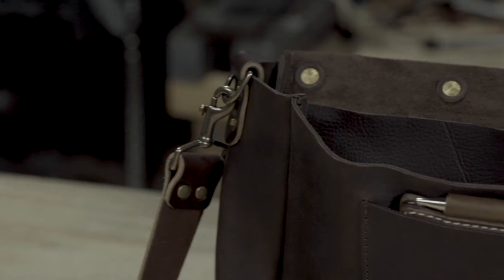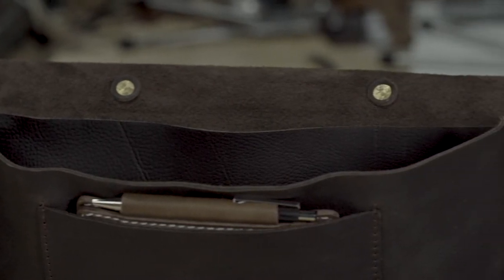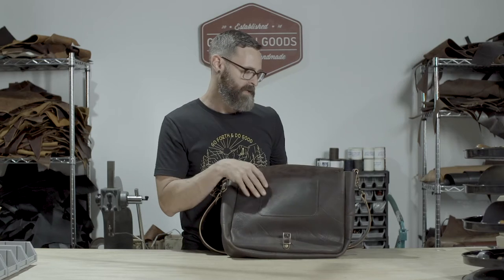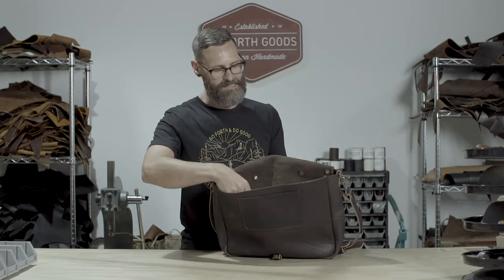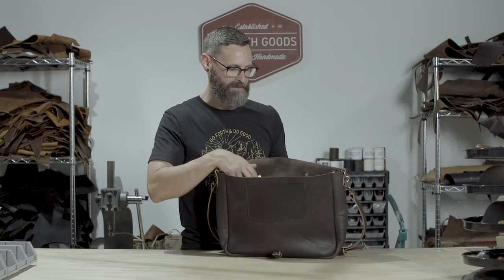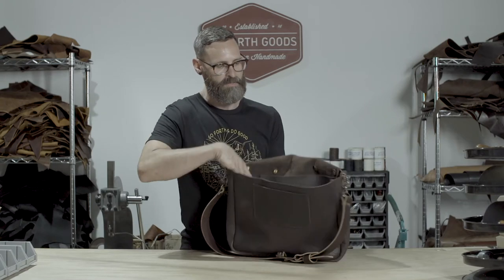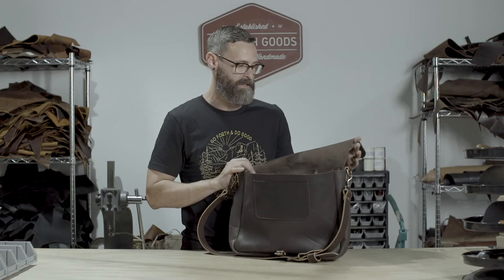On the inside there is a five by eight pocket, so you can hold a Moleskine, a pen, your cell phone, or anything small in that front pocket for easy access. We also have a sleeve to hold up to a 15 inch laptop or a tablet, and then there's enough room in the main compartment for books, files, folders, or whatever else you need to carry.